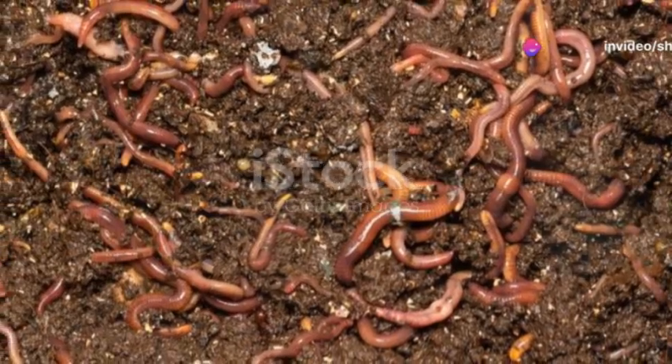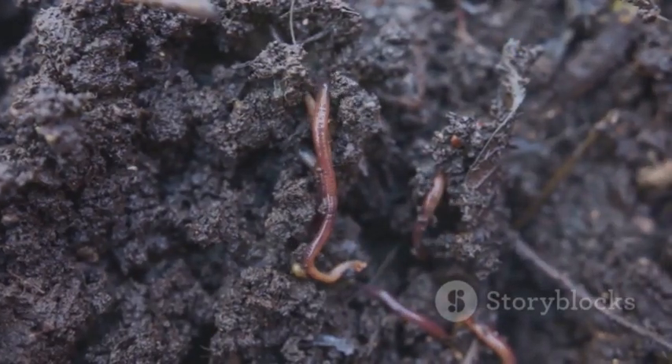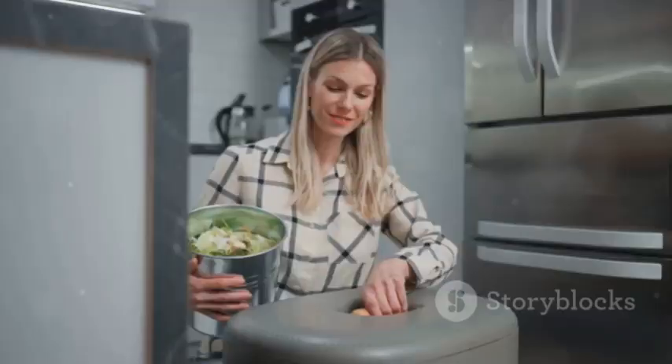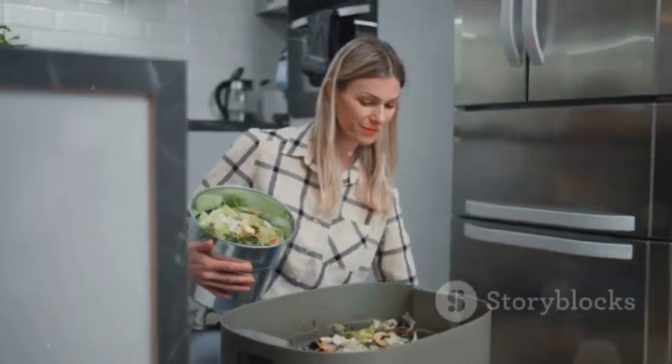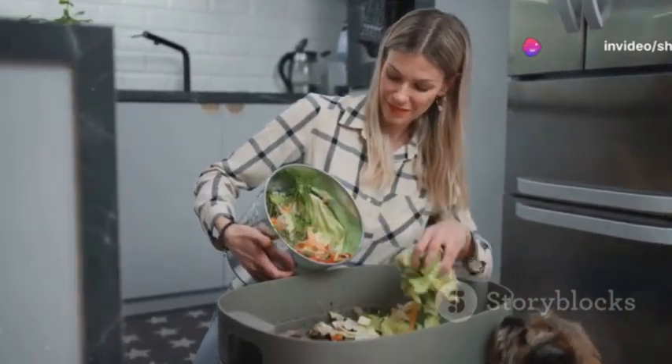The worms get to work, consuming this waste and producing castings. Worm castings, rich in nutrients, are the gold standard of natural fertilizers. Regularly add more scraps to the bin and maintain moisture and aeration by fluffing up the bedding with a fork.